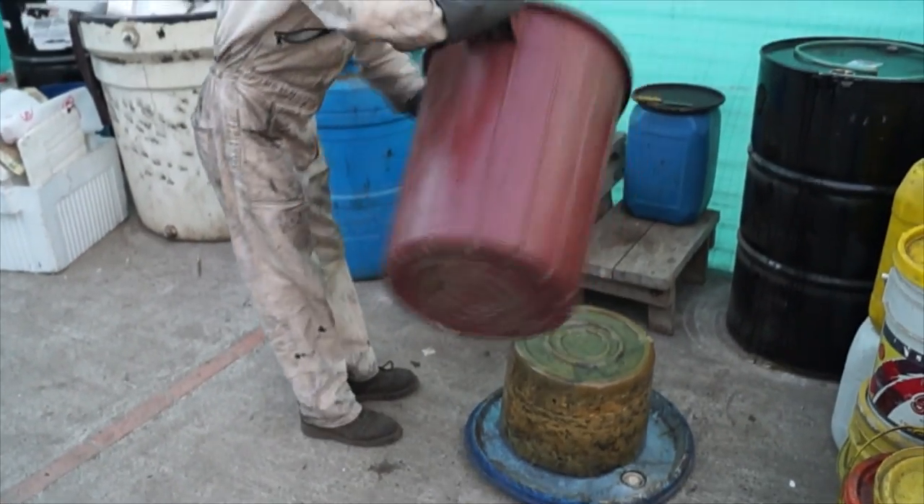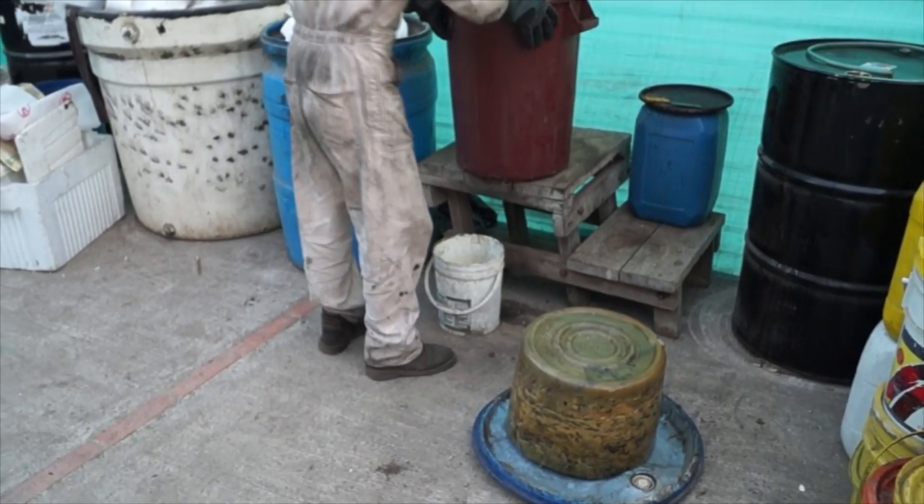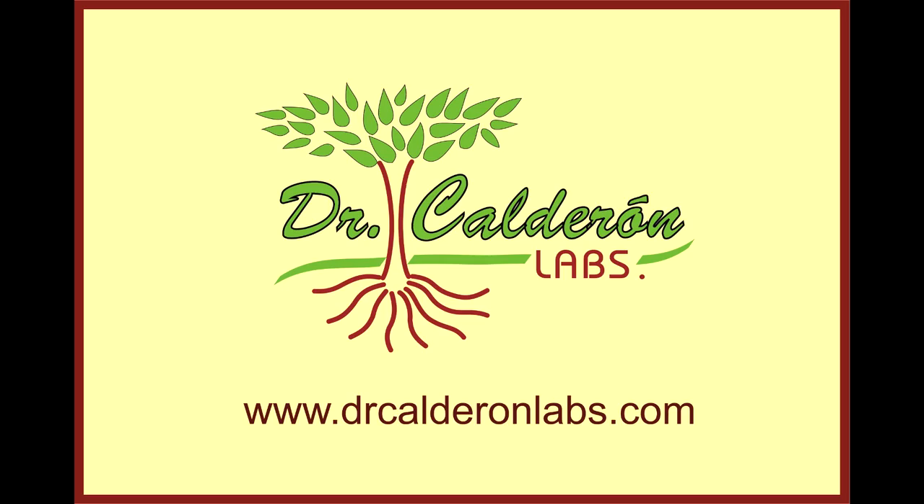Cakes produced like this can be delivered to Dr. Calderon Laboratory for further processing.